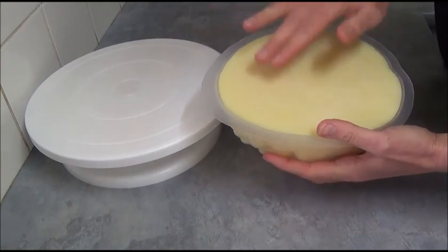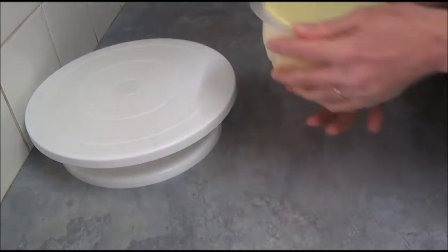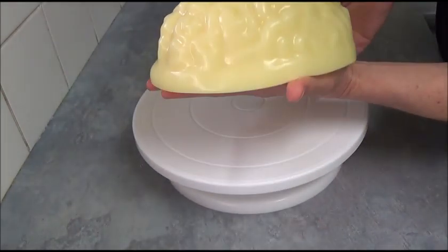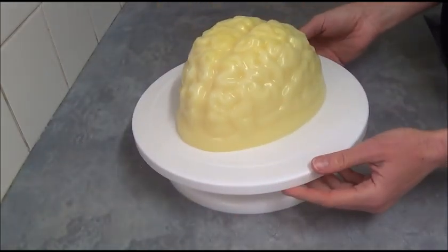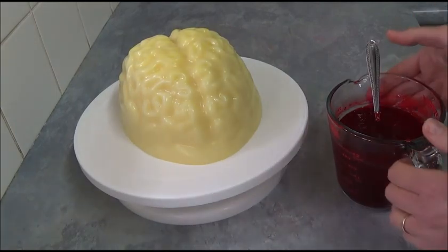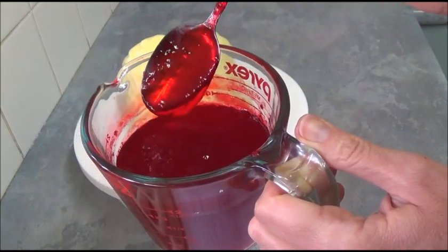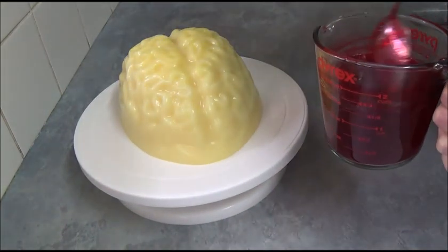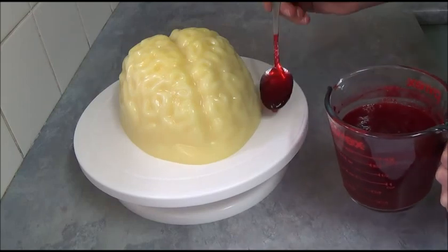Once the Vanilla Pudding Jelly is set, release the jelly slightly from the sides and remove from the mold. As you can see, we have a great-looking zombie jelly brain. Place on top of your serving plate. Now simply apply the thickened strawberry jelly around and on top. The jelly should be thick like this — still a little wobbly but not entirely set, very thick but still pourable consistency. Rearrange this thick jelly around the Vanilla Pudding Jelly Brain and on top.